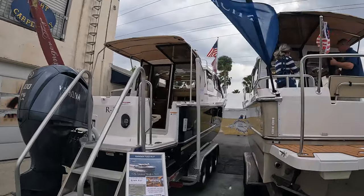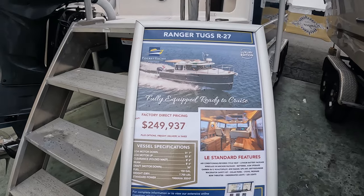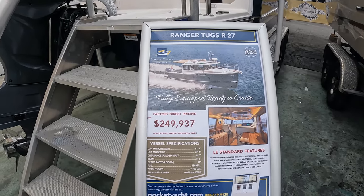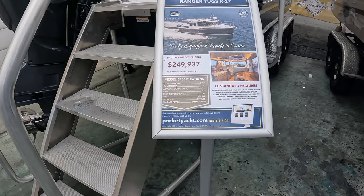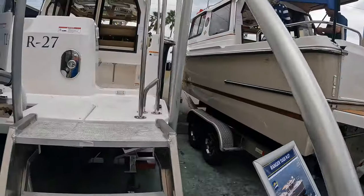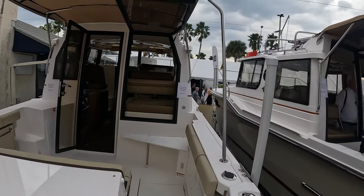It's got a single 300 Yamaha outboard on it, which is going to provide plenty of power. This vessel is going for about $249,937 — basically $250,000. It's got a length overall of 31'7" and a beam of 8'6", so you can trailer this little pocket yacht. The Ranger series came out in 1958 but they've come a long way and have integrated the Cutwater line.